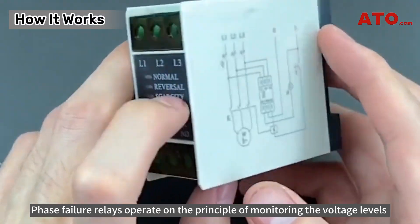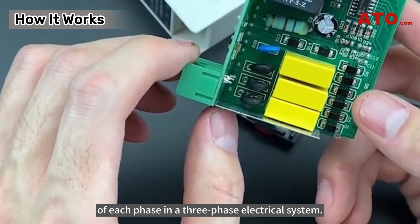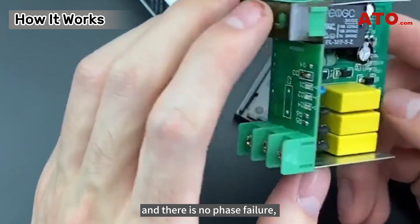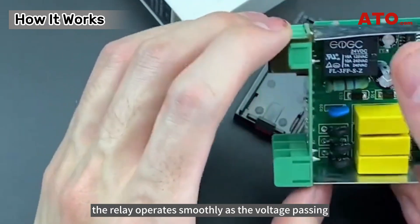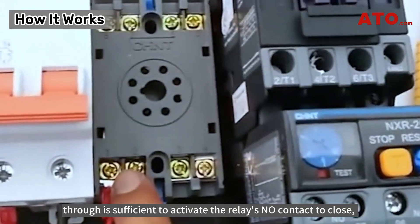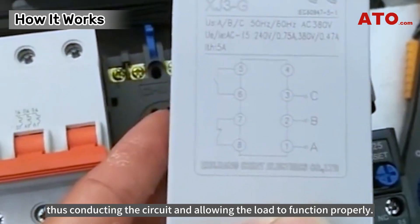Phase failure relays operate on the principle of monitoring the voltage levels of each phase in a three-phase electrical system. Internally, when the phase sequence is correct and there is no phase failure, the relay operates smoothly as the voltage passing through is sufficient to activate the relay's NO contact to close, thus conducting the circuit and allowing the load to function properly.